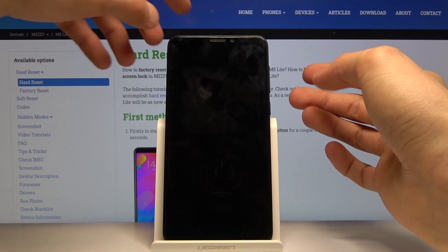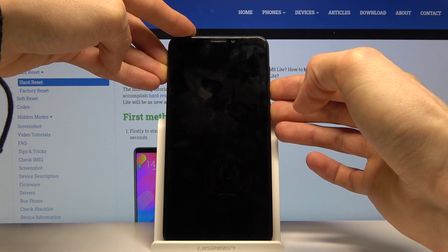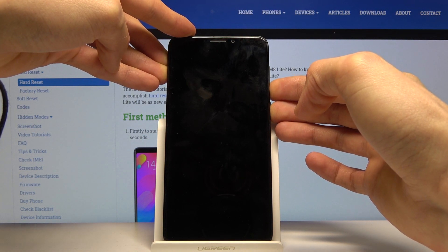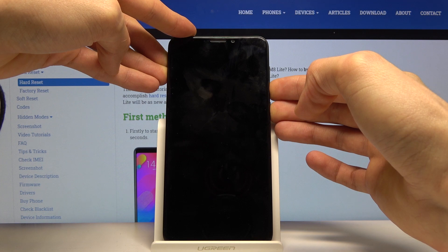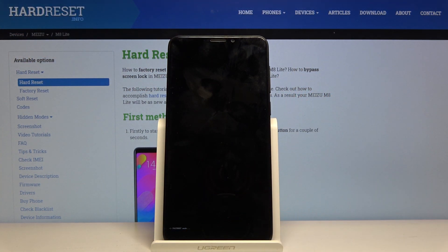Let's do that right now — power and volume down, both keys at the same time — and soon after you should see fastboot mode on the bottom of the screen. There we go, you can see it appear right here.